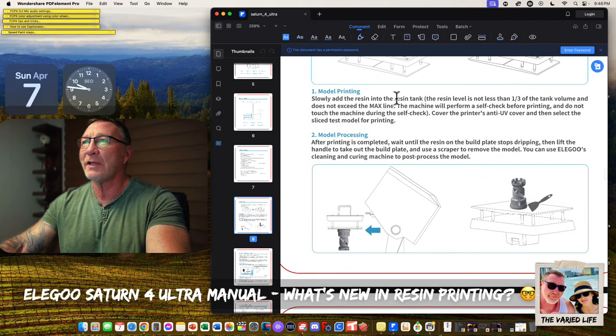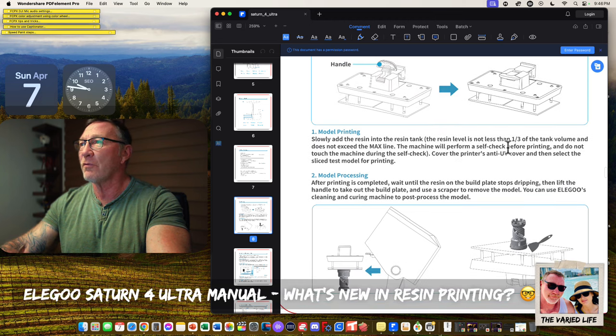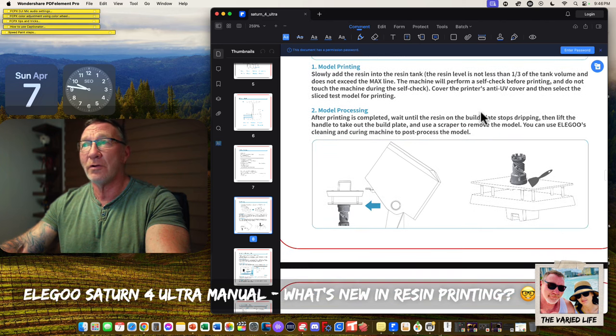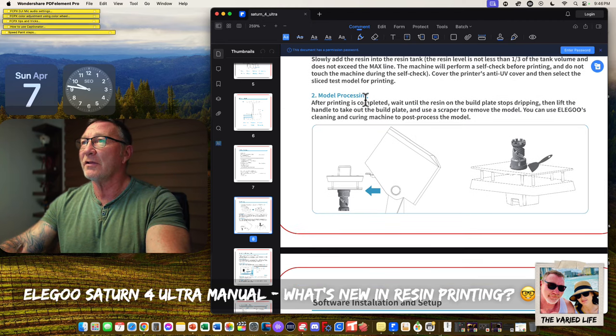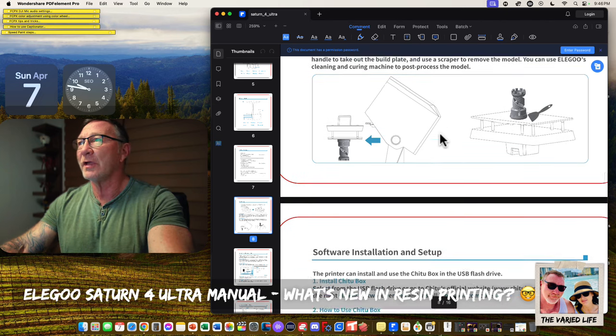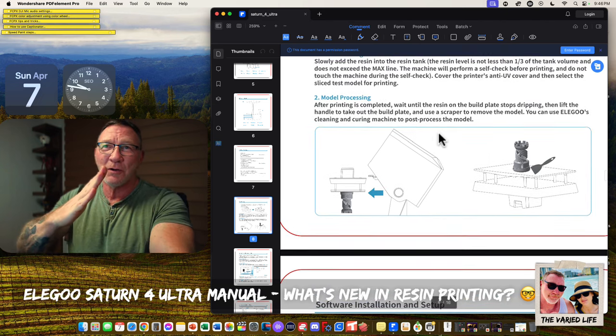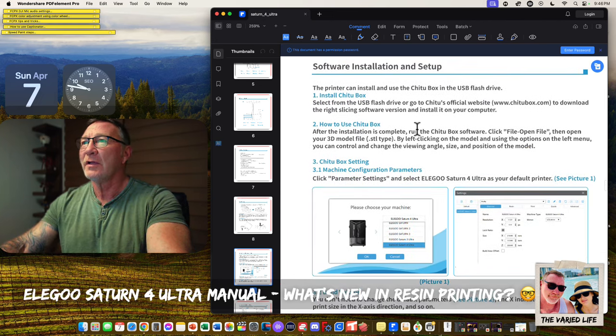For model printing: slowly add the resin into the tank. Resin level should be no less than one-third of tank volume and should not exceed the max line. The machine performs a self-check before printing — do not touch the machine during the self-check. After the model is complete, wait until the resin on the build plate stops dripping, then lift the handle to take out the build plate. Use a scraper — same old, same old.